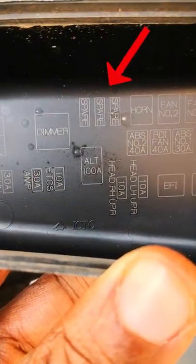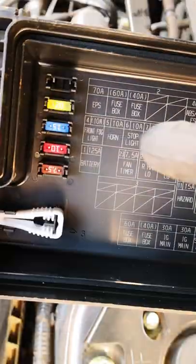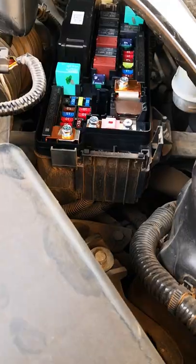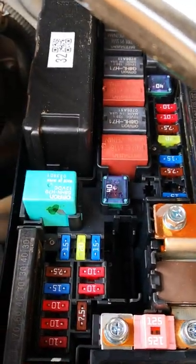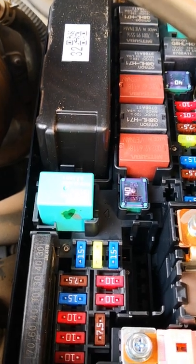While some spare fuses are clearly marked as spares and others placed on the cover of the fuse box where it's clear they don't have any function, there are still some spare fuses plugged into the engine fuse panel which may look functional but these are spare fuses too. I'll show you how to identify them.